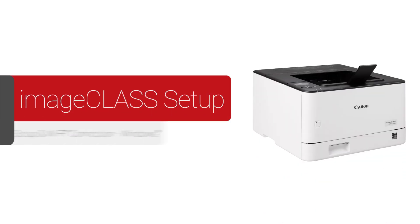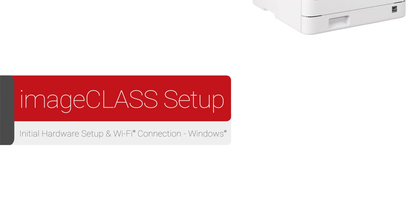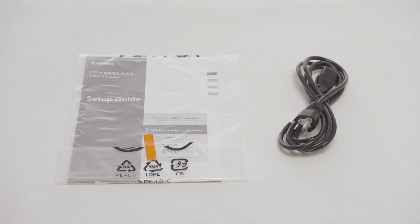In this video we'll show you how to set up your Canon imageCLASS printer on a wireless network with a Windows computer. Let's get started. After carefully removing the printer from the box, we need to check to make sure the power cable is present.